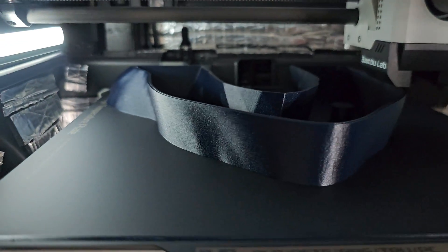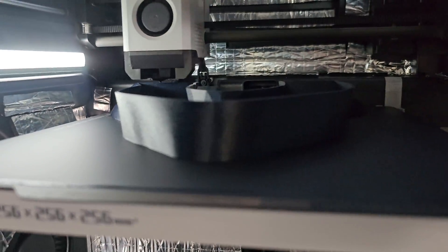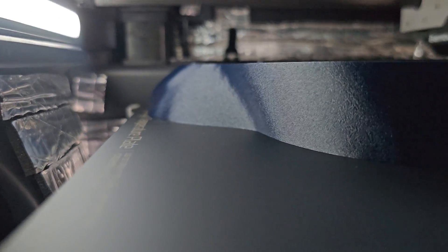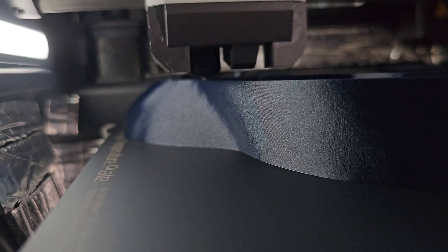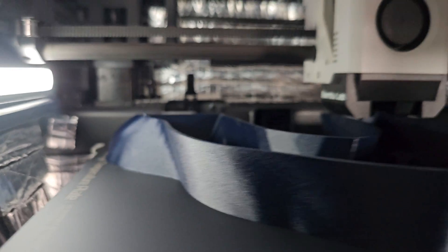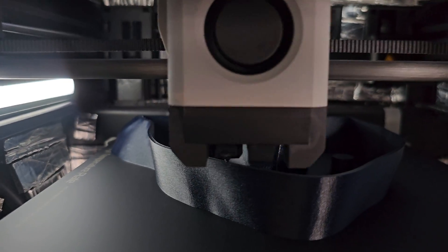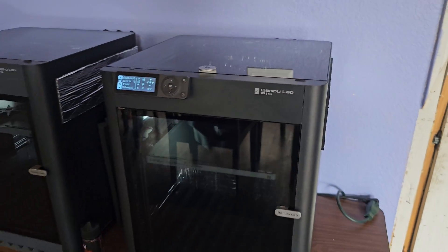These prints are going to be a part of a dinosaur. Look at that — where are the layer lines? Can you see any layer lines? I can just barely see them. This is, I believe, a 0.12 layer height, and man, that is just fantastic. I am constantly, constantly impressed by the print quality of this thing.